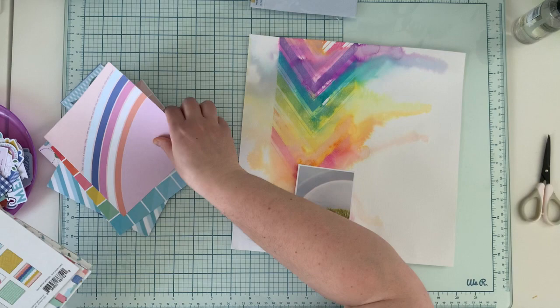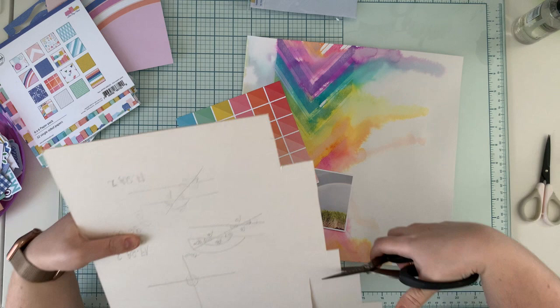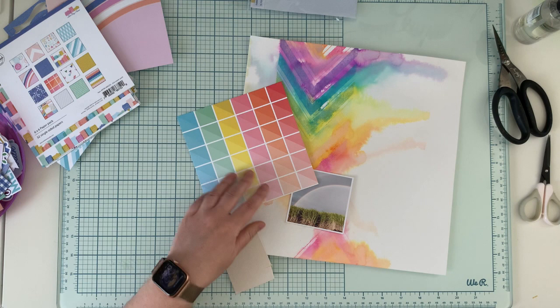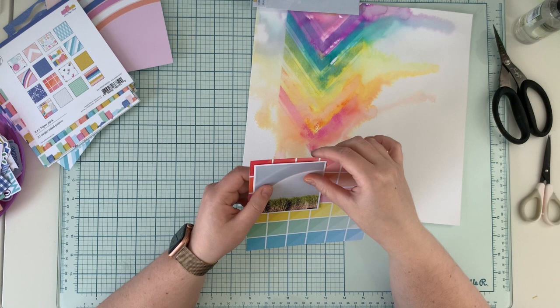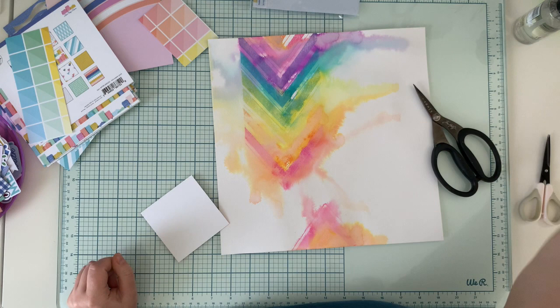I'm working with the Stay-at-Home collection — it's a brand new Pinkfresh Studio line. It's a very colorful line made mostly to scrapbook indoor activities, things we do at home during lockdown. I printed myself a picture of the most perfect rainbow I have ever seen in my life, so I won't be scrapbooking indoor activities with this line, but as you can see it can also work for this kind of photo. There are some rainbows in this collection, so I thought it would be a good match.